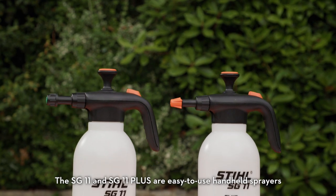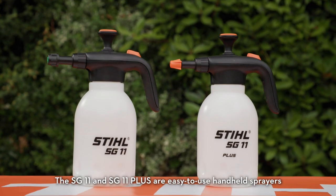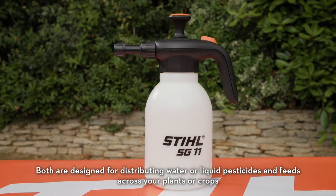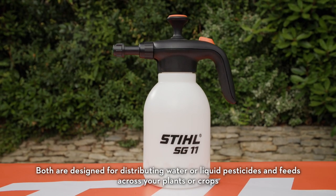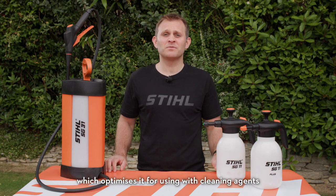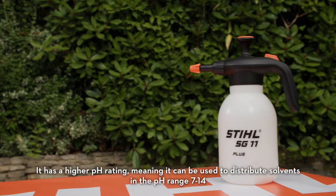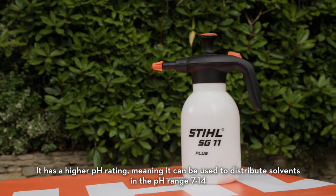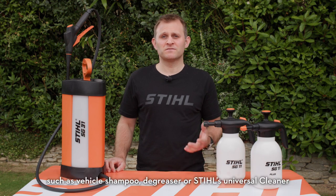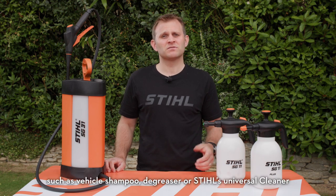The SG11 and SG11 Plus are easy-to-use handheld sprayers. Both are designed for distributing water or liquid pesticides and feeds across your plants or crops. The SG11 Plus has the bonus of a special seal on the container, which optimizes it for use with cleaning agents. It has a higher pH rating, meaning it can be used to distribute solvents in the pH range 7 to 14, such as vehicle shampoo, degreaser, or Stihl Universal Cleaner.